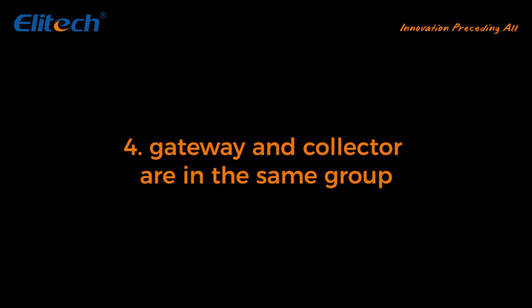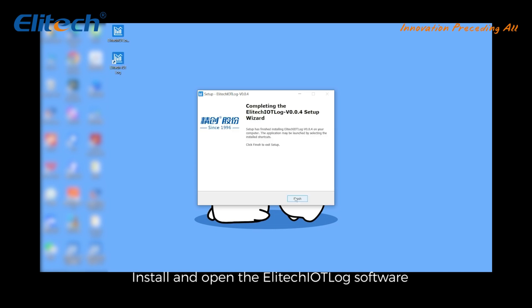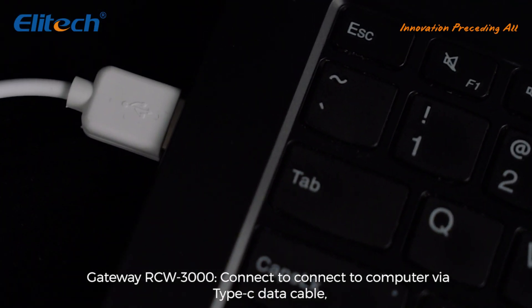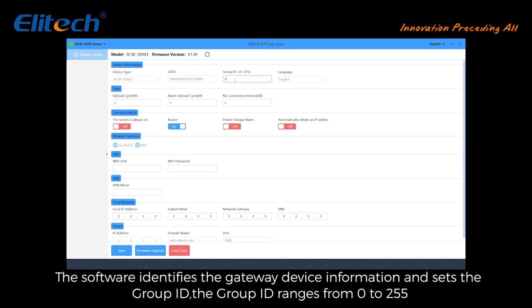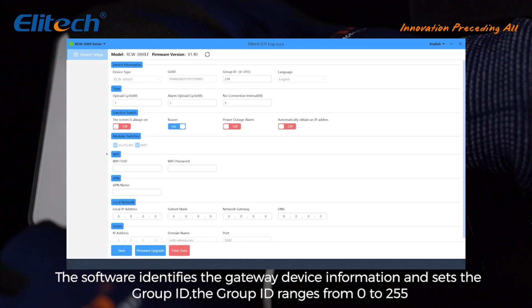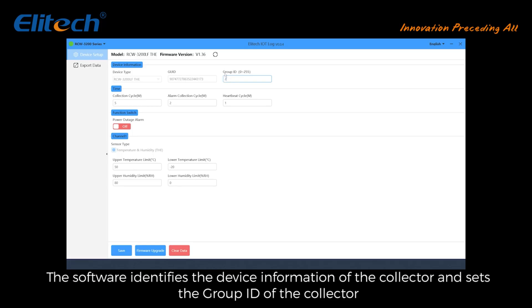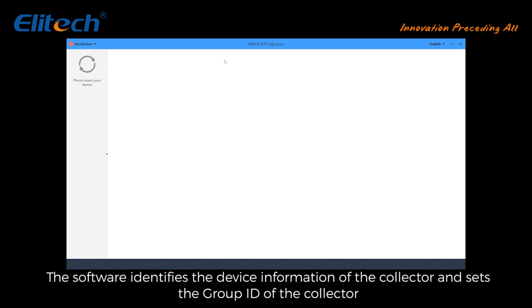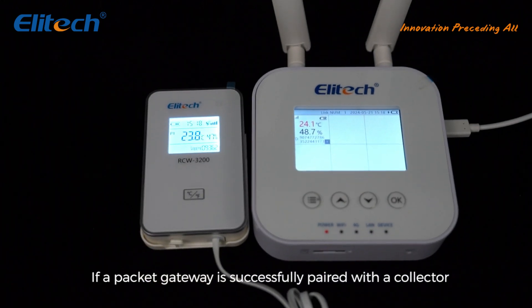Gateway and collector must be in the same group. Install and open the Elatec IoT Log software. Gateway RCW 3000: connect to the computer via Type-C data cable; the software identifies the gateway device information and sets the group ID. The group ID ranges from 0 to 255. Collector RCW 3200: connect to a PC using a Micro USB cable; the software identifies the collector device information and sets the collector's group ID to match the gateway.